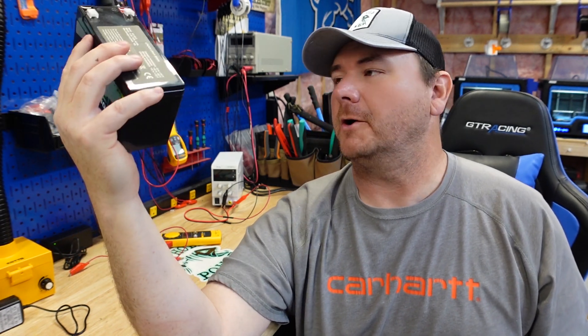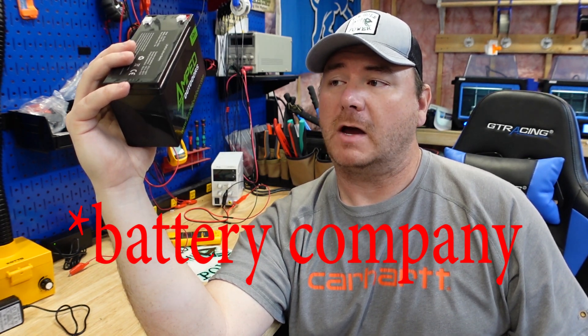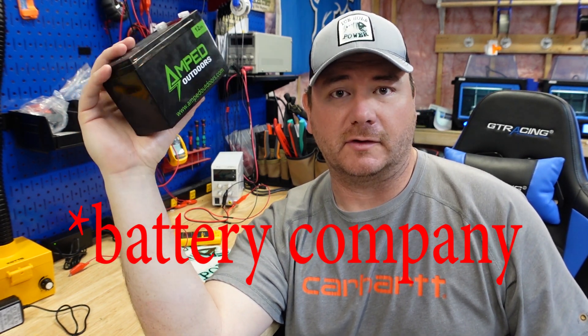Today we're going to be looking at the Amped Outdoors 12 Amp Hour Lithium Iron Phosphate Battery. This battery has probably been the most requested one so far in this video series. Full disclosure - I do have a relationship with this battery. However, I will not hold back. There's something I don't like, and there's stuff in here I don't like.